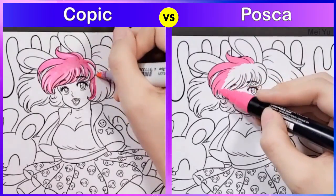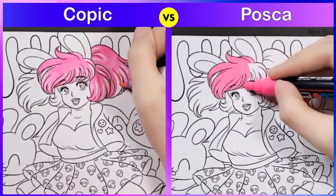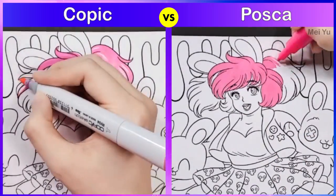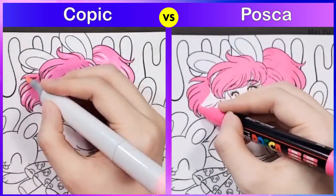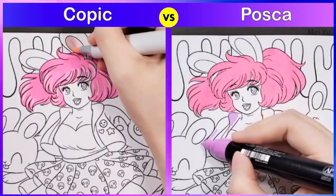In this book it has two duplicate images. I'm going to color the first image using only Copic markers and the second image using only Posca paint markers, and I chose these different marker colors to be as close to each other as possible so that we can see the difference between these two types of markers.